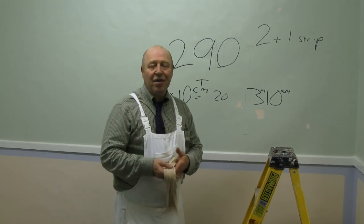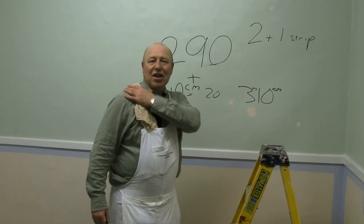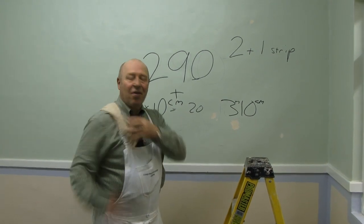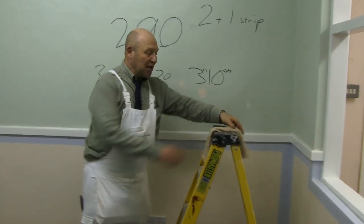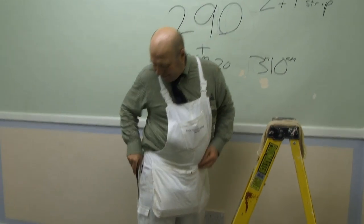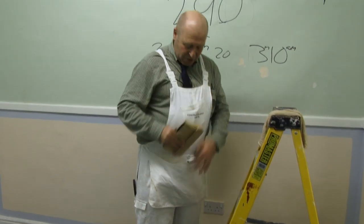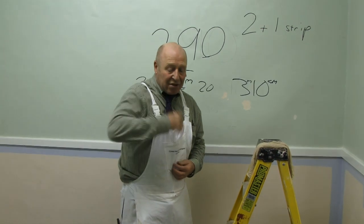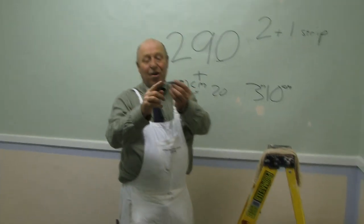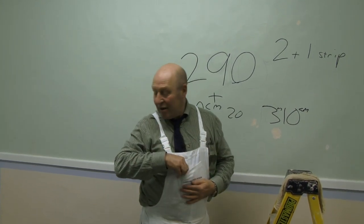The other thing is the cloth. Most paper hangers have a wet shoulder — that's the reason. Sometimes you'll see they've got a waterproof part of their shirt there, and that's why. It's for the cloth. If you're working on steps, you can pop it on the steps, but normally that's the place it goes. I've got my scissors, my paper hanging brush, and a pencil. Try to remember — we've sharpened both ends of the pencil. If it breaks while I'm up there, I just turn it round and keep going.